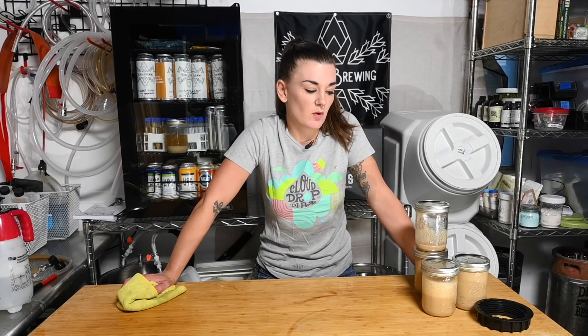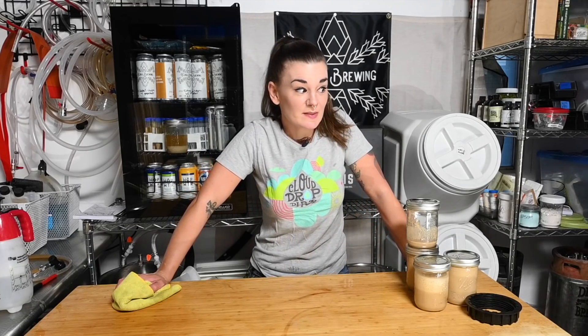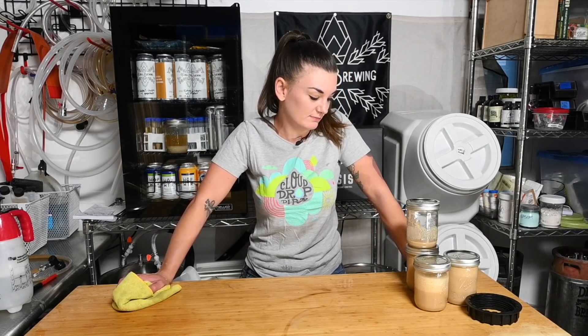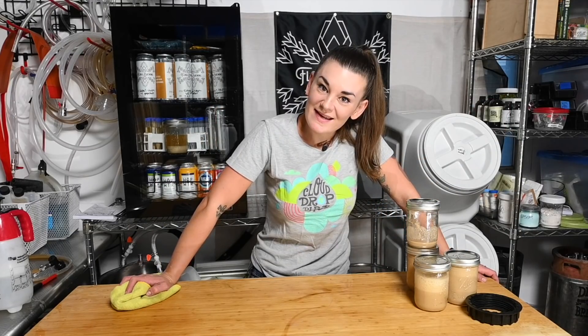Thanks so much for watching — like and subscribe. I hope you guys find this helpful. As I said, it's one of the most common video requests I get, and it's really simple as I just showed you. You don't need much of anything — you can literally just do it with basic equipment. Thanks again, I'll see you guys later.